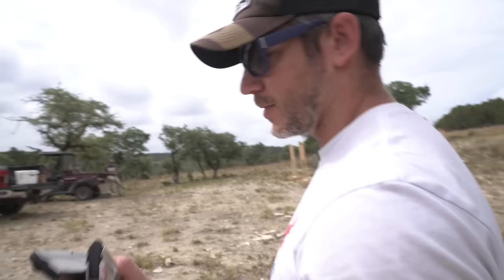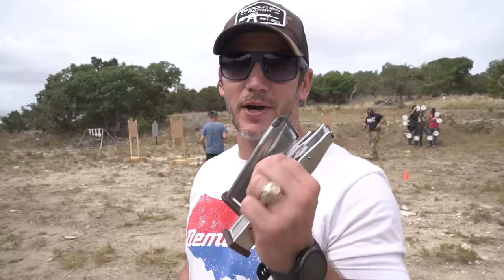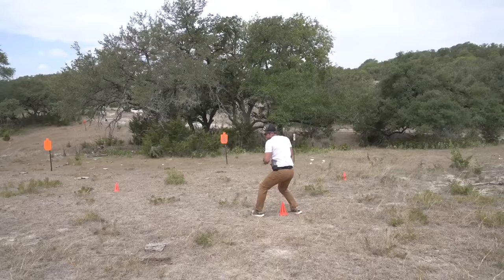If you ever just train at a range by yourself and put a timer on, just having a time limit adds enough stress to totally screw you up. I've never been in a firefight — obviously I'm a YouTuber — but if I ever was in a firefight, that's probably more stress than a timer, so my shooting probably wouldn't be very good. Running and coming up with a red dot is very foreign to me. This just takes practice — that's why we're here.